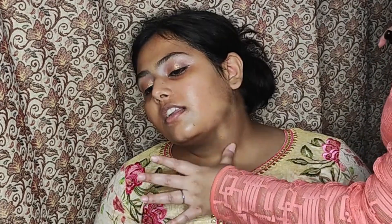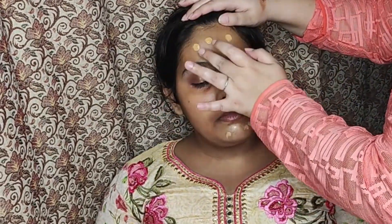Now it's time for foundation. I'm applying it on the jawline and blending to see if it's matching her skin tone. It did, and now I'm just dotting it over her face so that I can blend it in later.